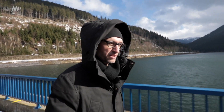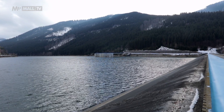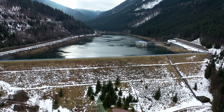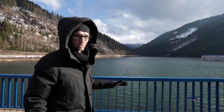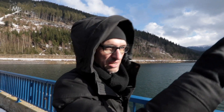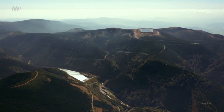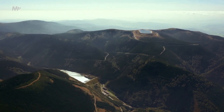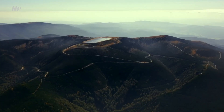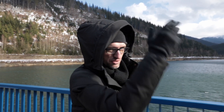I am currently walking on top of the dam and you can see a large body of water next to me. It wasn't exactly easy to build such a thing here in the mountains. You can see the lower part of this work, about 800 metres above sea level. Up there at 1,350 metres, there is a similarly large body of water that was built in such a way that the top of the hill was cut off. That hill has been remodelled and there is a huge volume of water that is being pumped down and back up.